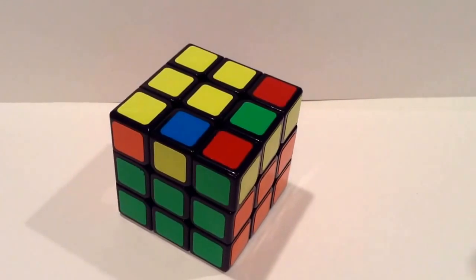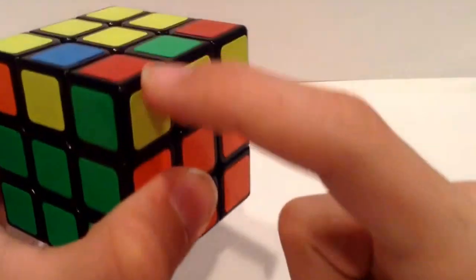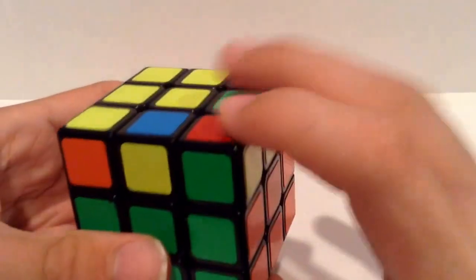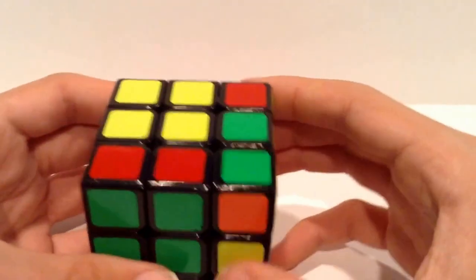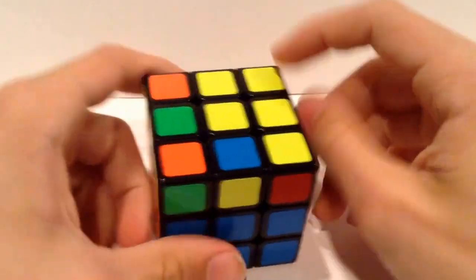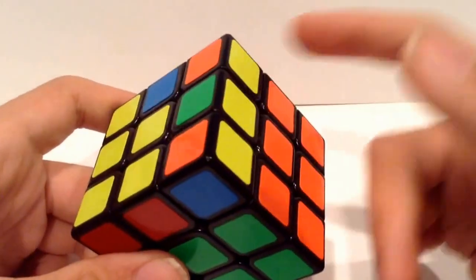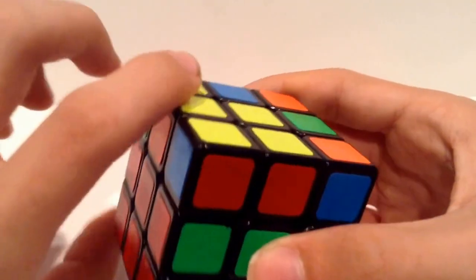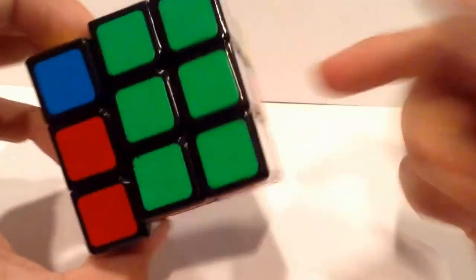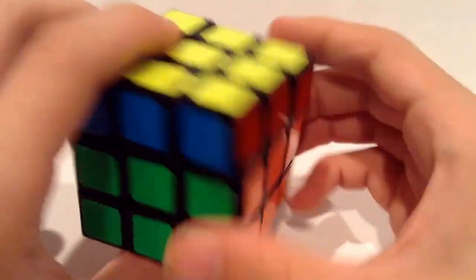These next two cases are in the shape of a P. The way you recognize it is it's a P — basically an L with two pieces, and then you have a three-by-one bar on the side. For the regular P orientation with the bar on the side, you do F, then the inverse of the sexy move: U, R, U', R', F'. The inverted P is pretty similar — you still keep the P on the left and the bar on the side. You do Y to F', and then the mirror of the sexy move: L, L', U', L, U'.